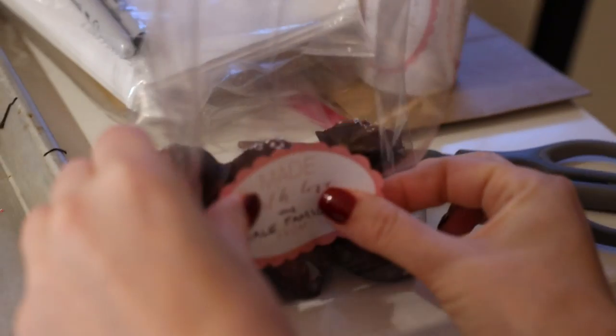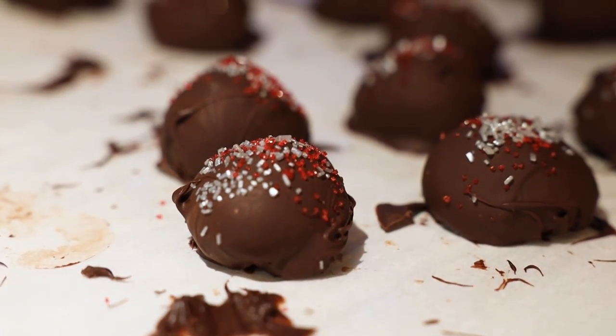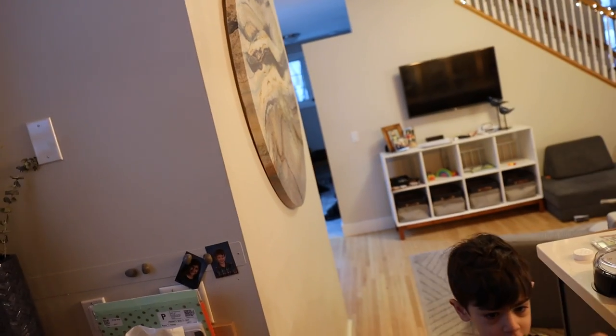We bagged them up and brought them to school and gave them to our teachers. Save one or two for yourself — they're really, really good. Three ingredient truffles. You can make them dairy-free. No bake. Have one bite because we're all sharing.